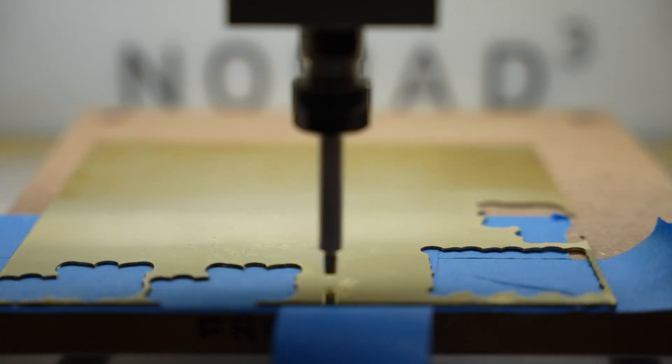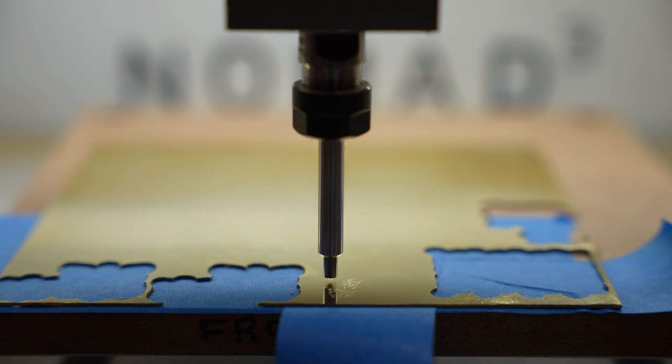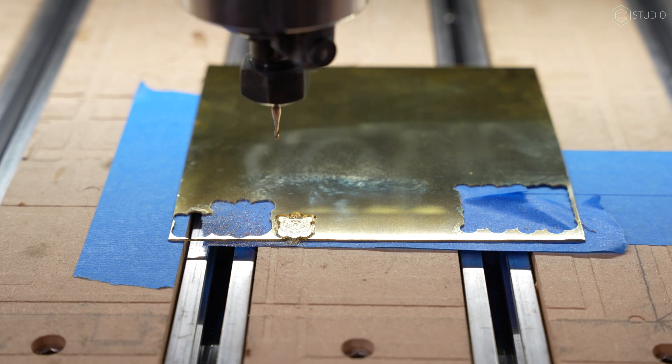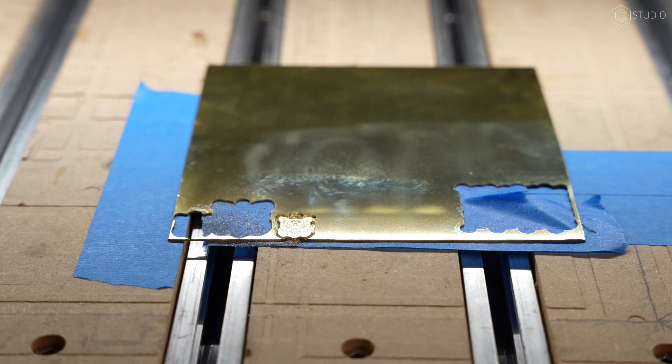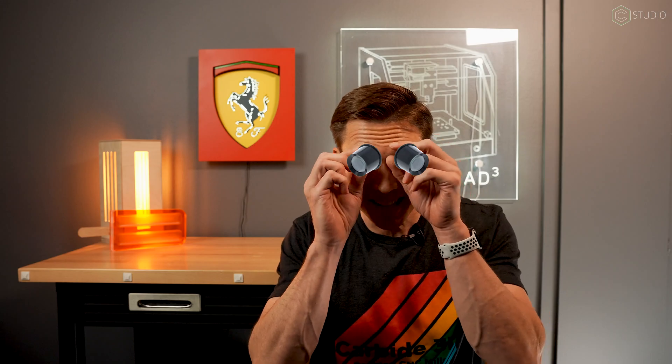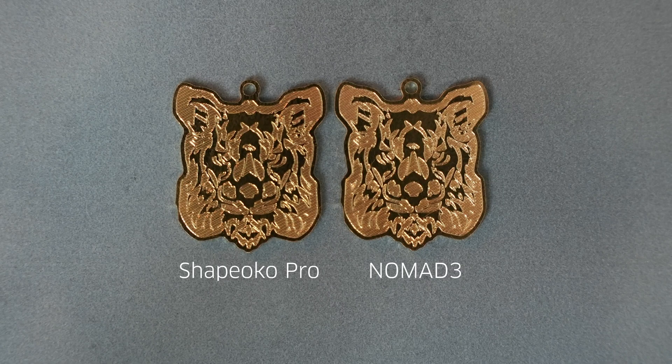I came away from this challenge impressed with both machines for different reasons. With the Nomad, that little guy is dialed in — it is spot on perfect. Love the lines that come off of it. If you're going to make jewelry, do necklaces or earrings, the Nomad will serve you well. On the Shapeoko Pro side, I also came away impressed — the difference was so minuscule that anyone looking at your jewelry product wouldn't know if you made it on a Nomad or a Shapeoko without a jeweler's eye. To answer the question from last week: can you make small brass jewelry on the Shapeoko Pro? Yes, you can. Thanks for asking, and appreciate you watching.